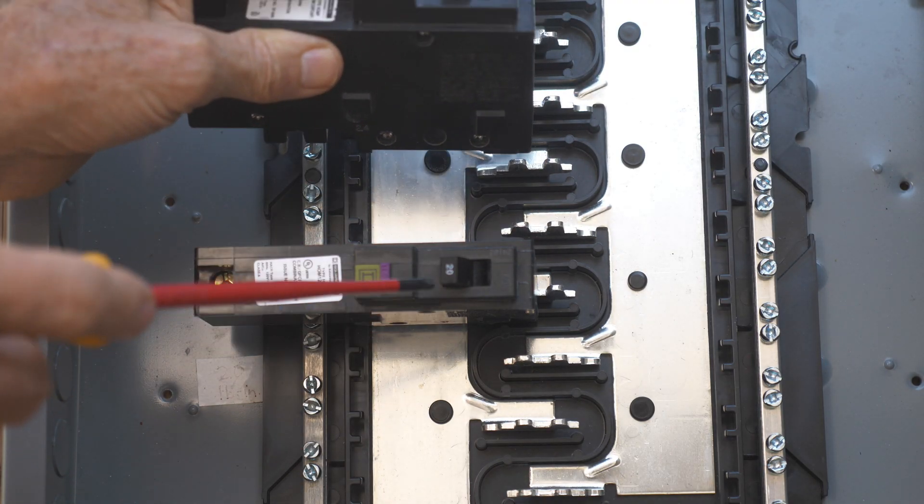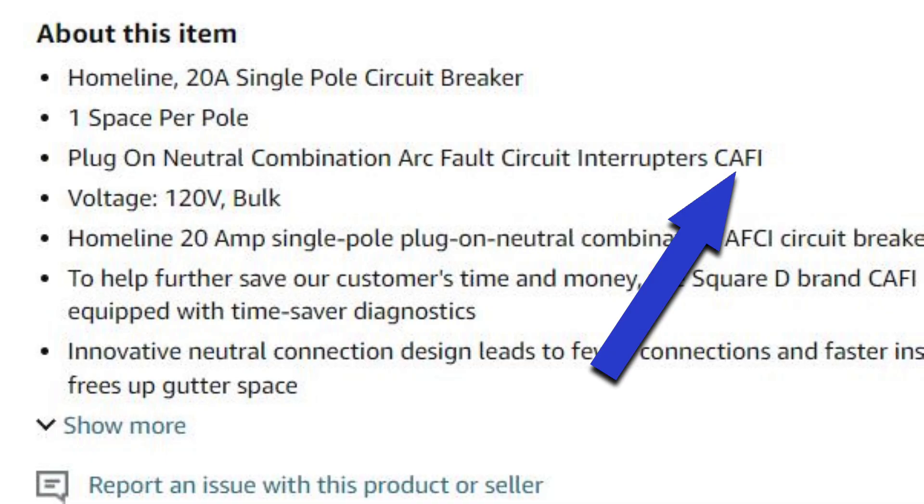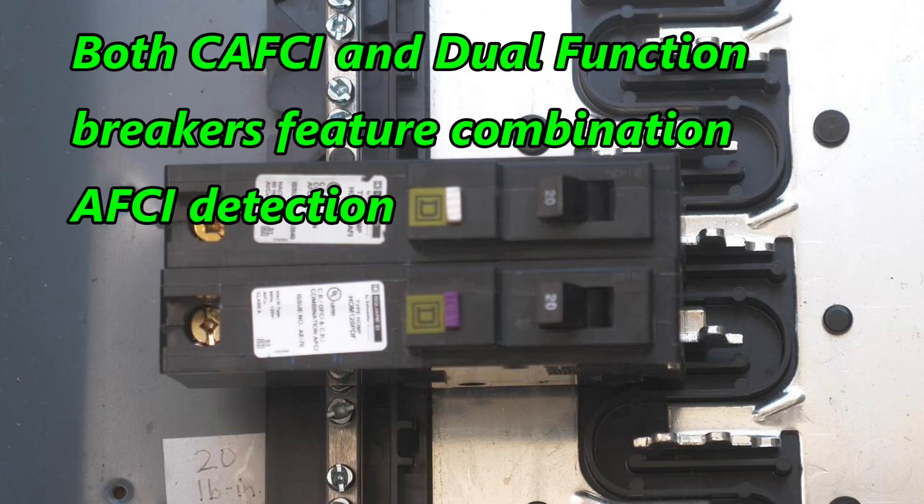A combination arc fault interrupter can be abbreviated CAFI, or you could call it a combination arc fault circuit interrupter, abbreviated CAFCI. I've seen it both ways and they mean the same thing. A combination arc fault circuit interrupter can detect a parallel arc and it can detect a series arc.